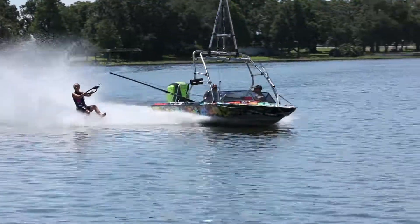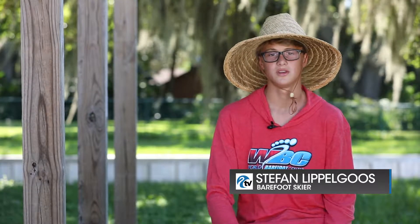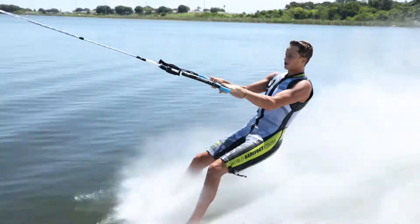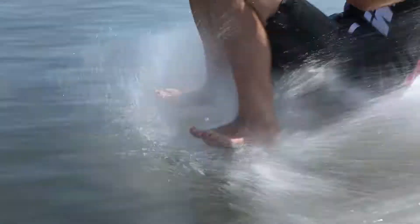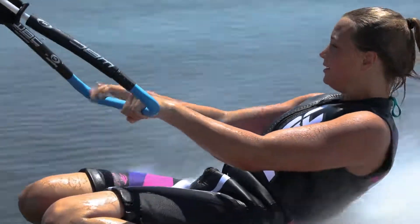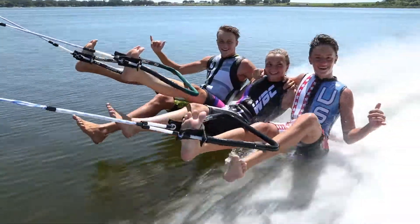Barefoot water skiing is an extreme sport by far. It's basically just water skiing with no skis on your feet, just right on your feet going 40 plus miles per hour across the water. The easiest way to explain how the water feels is it basically feels like a hose is just spraying right at the bottom of your foot. A lot of people think it hurts but it doesn't hurt at all. Some of the falls going at the faster speeds feel like you're hitting cement, but the adrenaline is what's worth it.